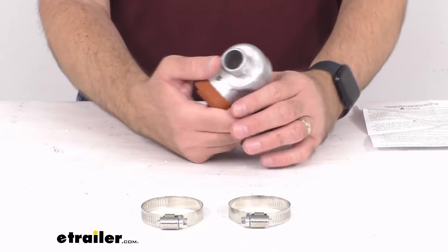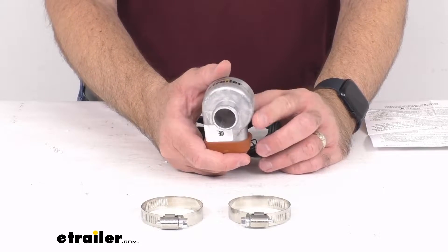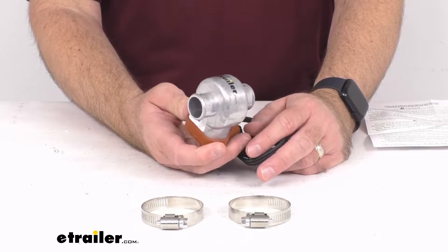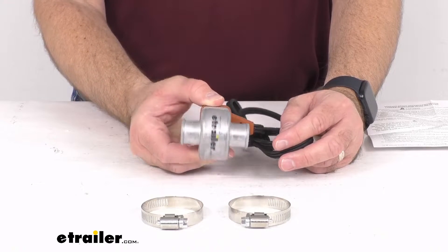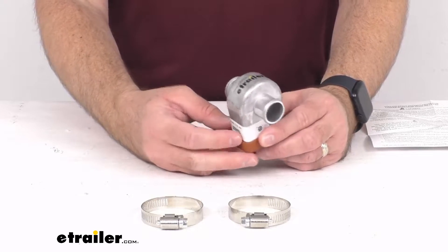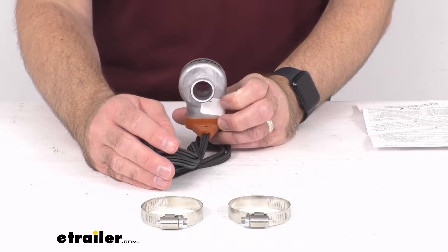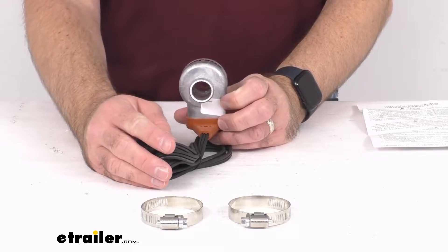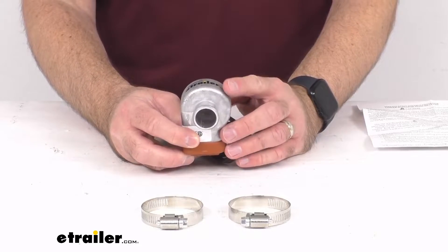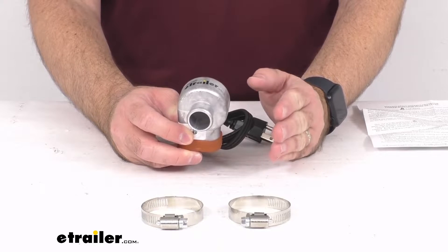This is going to be an easy installation with the included hose clamps that you see there. This heater is going to splice into your one-inch diameter lower radiator hose to heat your coolant. The heated coolant is then going to push the cold coolant through the radiator and thermosiphon it back to the heater. The heater's internal thermostat automatically shuts the heater off at 270 degrees Fahrenheit to keep the coolant at an optimal temperature, allowing this heater to operate safely overnight to ensure that no hoses freeze while your vehicle sits.